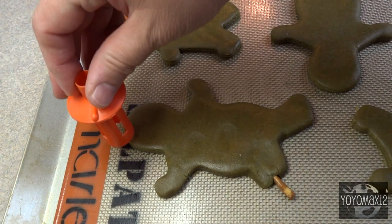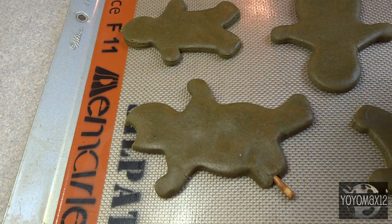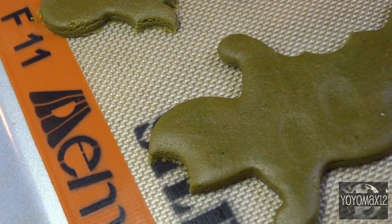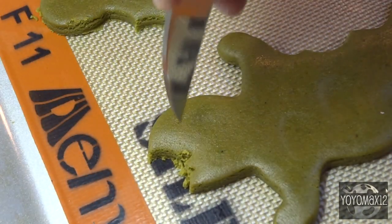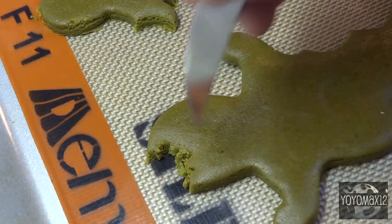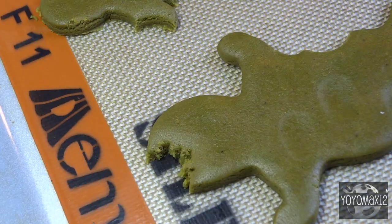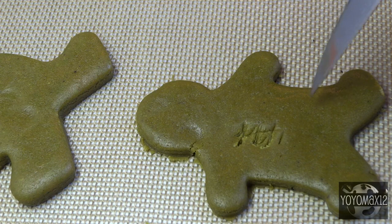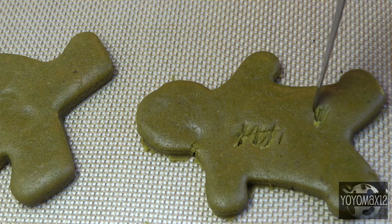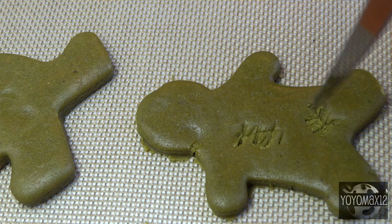I cut out some little semi-circular bite marks on the head, on the torso, and in a bunch of different places. That orange tool I'm using is actually a juicer — you stick it right into an orange to get the juice out. I also took a knife and made the bite marks a little more jagged to look like teeth marks. Whatever marks you put on the dough prior to baking will still be there after you're done, so if you want to add scratch marks or stitches to make them look like they've been through a battle, just add those with a sharp knife.